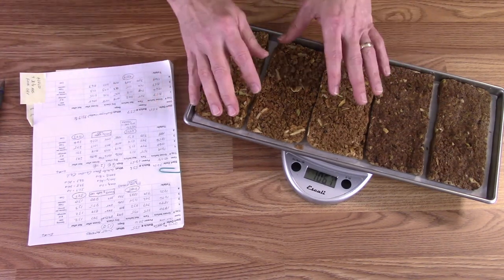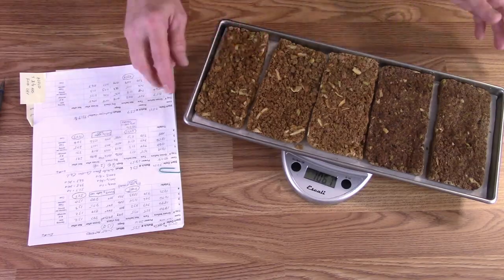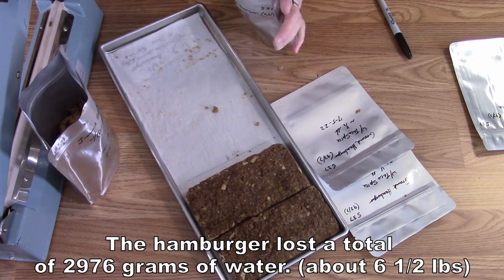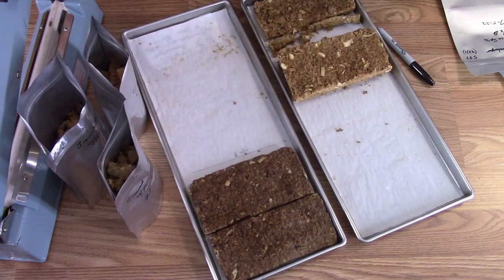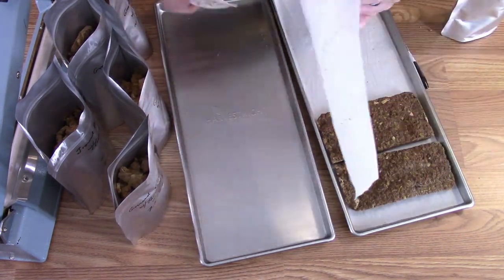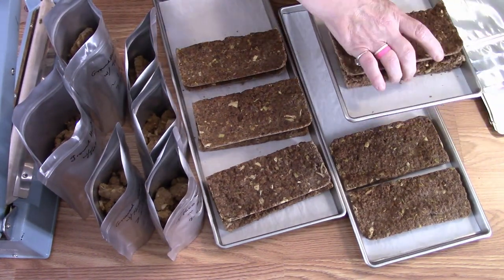The total weight loss of this batch of hamburger was 2976 grams — about six and a half pounds. The bags were labeled with the batch number, what it is, how much it weighed before it was freeze dried, and the date it went into the freeze dryer. Then she bagged it in half-pound and one-pound bags — referring to how much it weighed before freeze drying, not how much it weighs now.